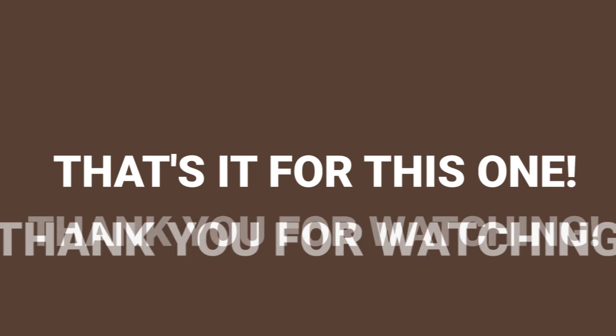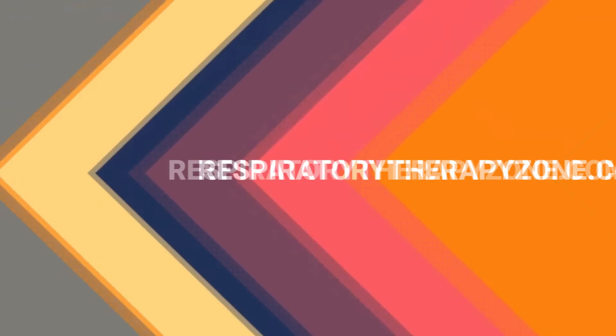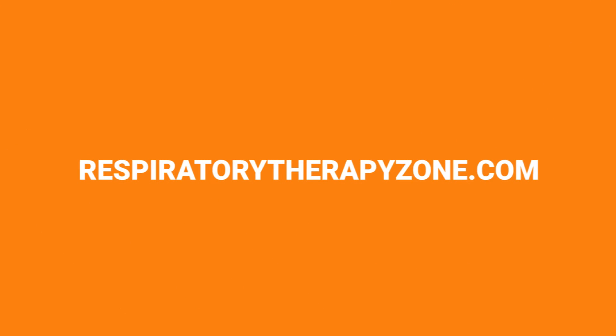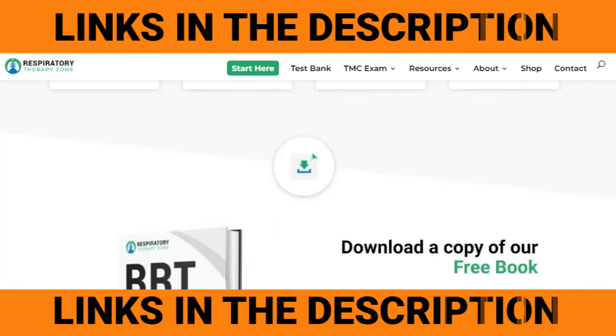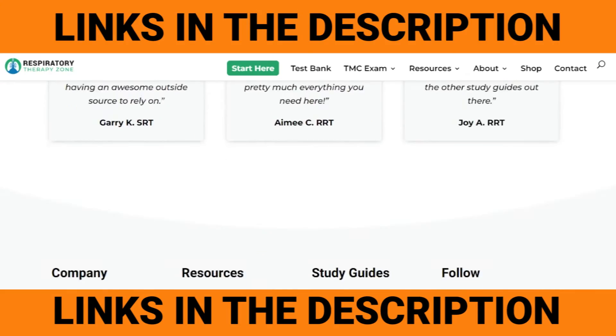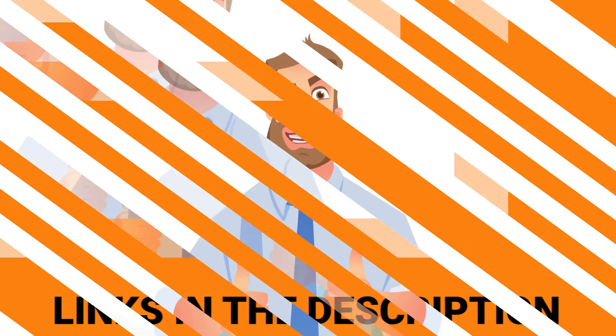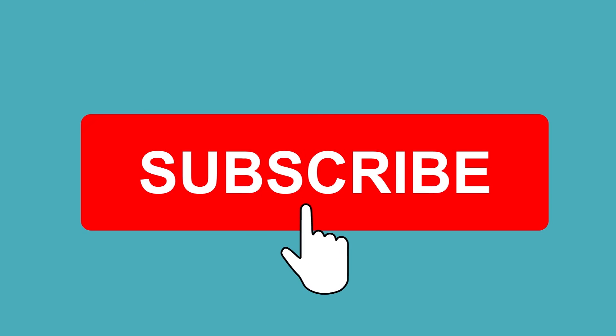That's it for this one. Thank you so much for watching. If you want to dive deeper and learn more about this topic, go to respiratorytherapyzone.com where we have a ton of free study guides, practice questions, and other resources. I'll drop links to everything you need right below this video in the description. If you want to support the channel, be sure to like this video — I greatly appreciate it. Don't forget to subscribe for more helpful videos like this. Have a blessed day and, as always, breathe easy my friend.